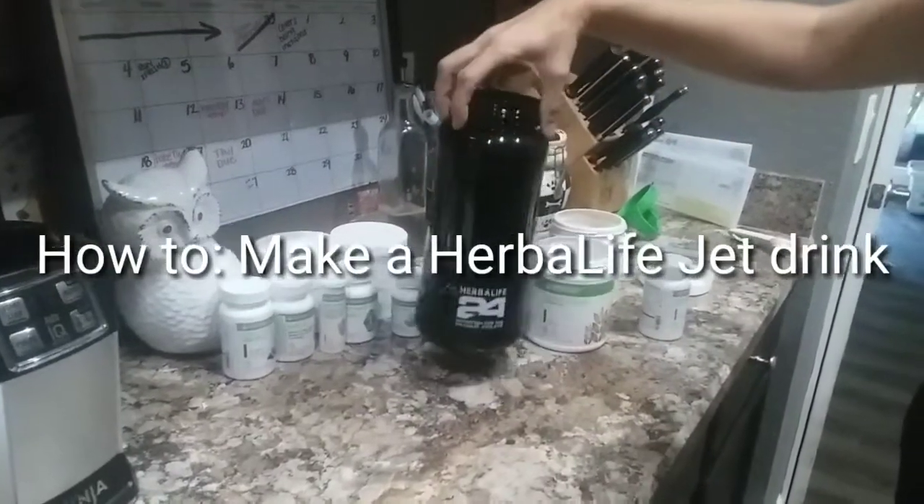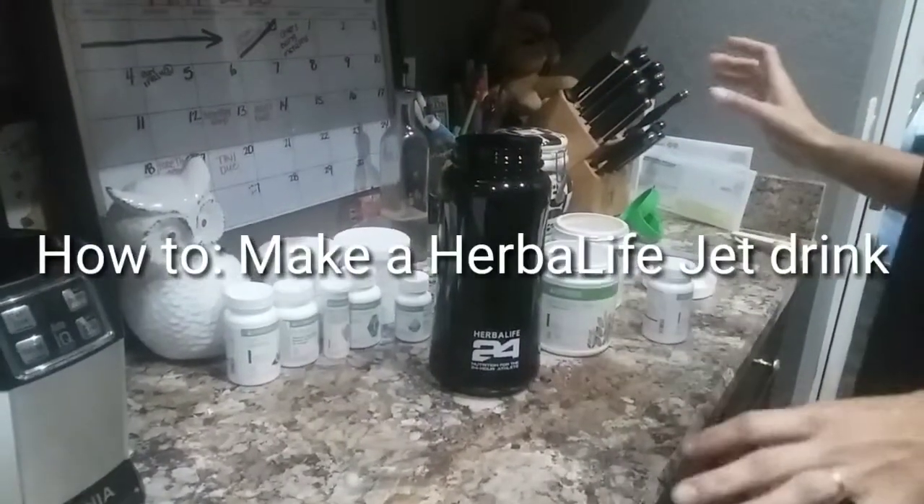So we're making the jet drink, or the bikini in a bottle, however you want to call it.